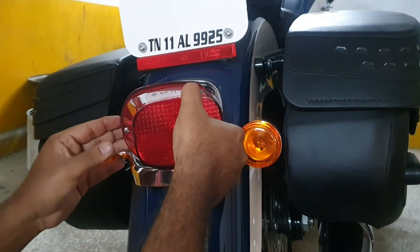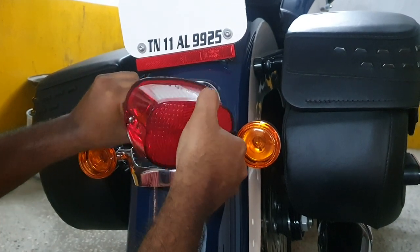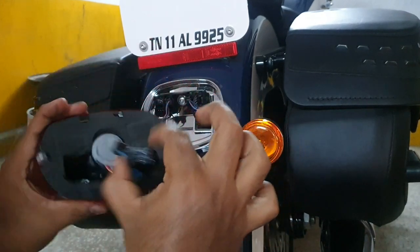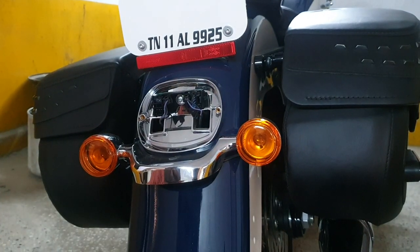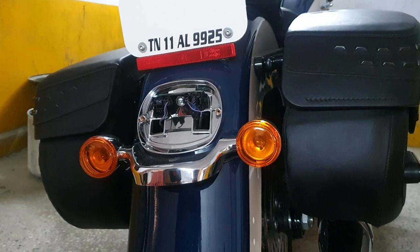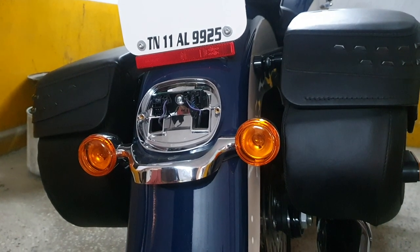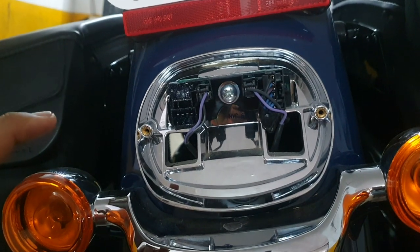The hard bags are huge and sticking out, so we're going to fix some LED lights. We remove the tail light — it's a plug-and-play light that goes directly into the socket. Coming back to the bags, these are hard bags and people tend not to see them in the dark.